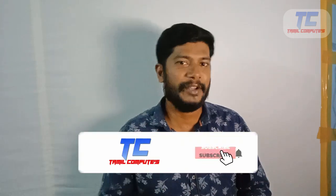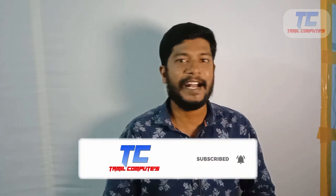If you like this video, please like, share, and subscribe. Please leave a comment. I will see you in the next video. Thank you.